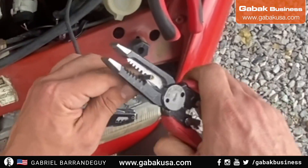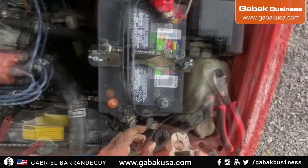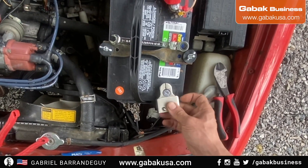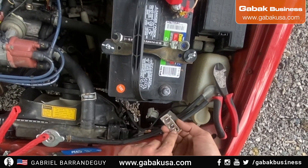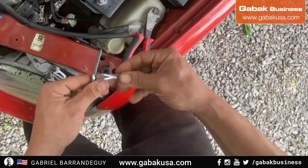Put the connector here — as you can see we have the negative, so we're going to put it just like here. You cannot put it in the wrong place; usually they have different sizes. We're going to put this here and the other one in one of these, and that's it.